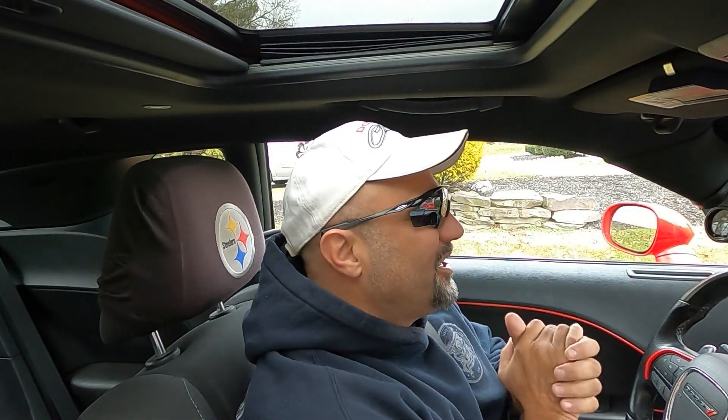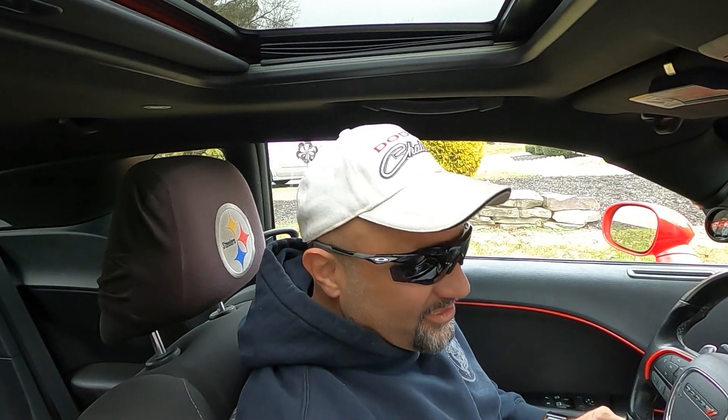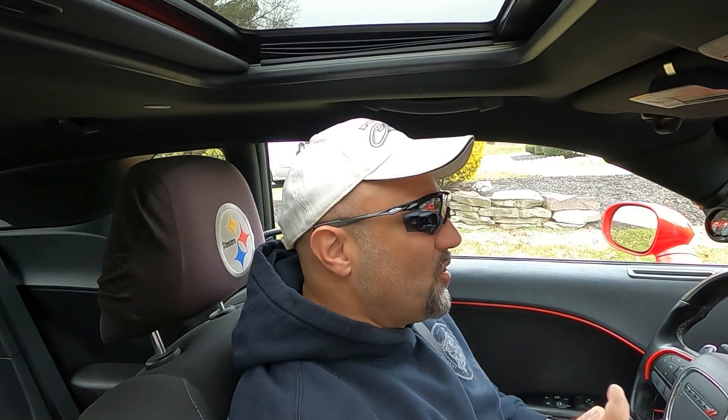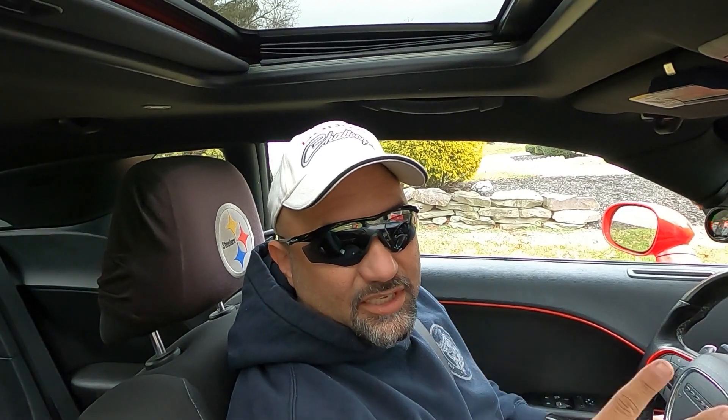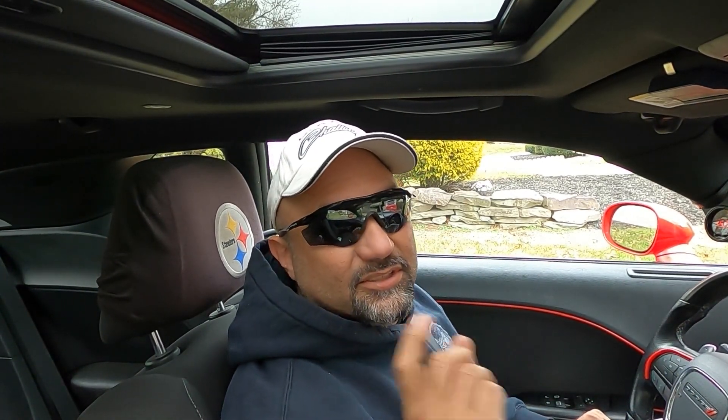Ladies and gentlemen, boys and girls, welcome back to the channel. We're going to do a cold start — she sounded good as always. So in the last video, I talked about the three ways to get your 5.7 Hemi into the 11s. This one I'm going to talk about how I got my 5.7 Hemi into the 11s, so stay tuned.